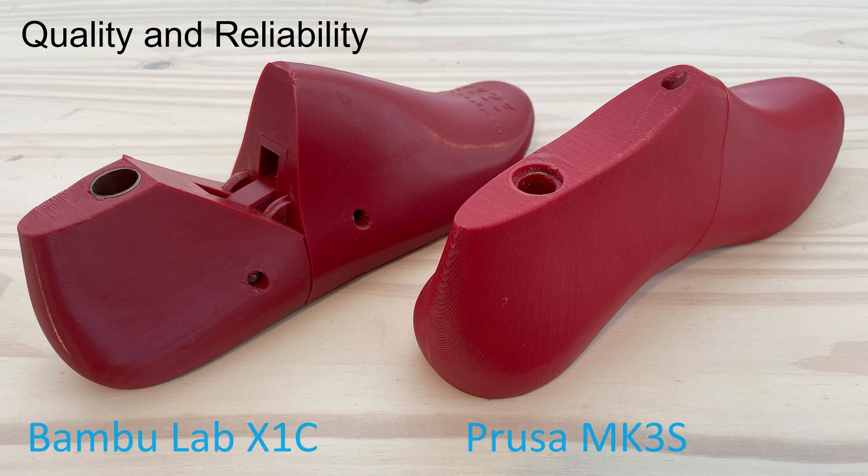It doesn't matter how many bells and whistles the printer has — if it commonly runs into issues mid-print, then it is no good. Both Prusa and Bamboo Lab do a great job in this category. When comparing my Prusa MK3S to my Bamboo Lab X1C, I would say that the latter does a bit better. I particularly like the excellent first layer. But Prusa's new MK4 also has similar tech, allowing for perfect first layers, among many other advancements.